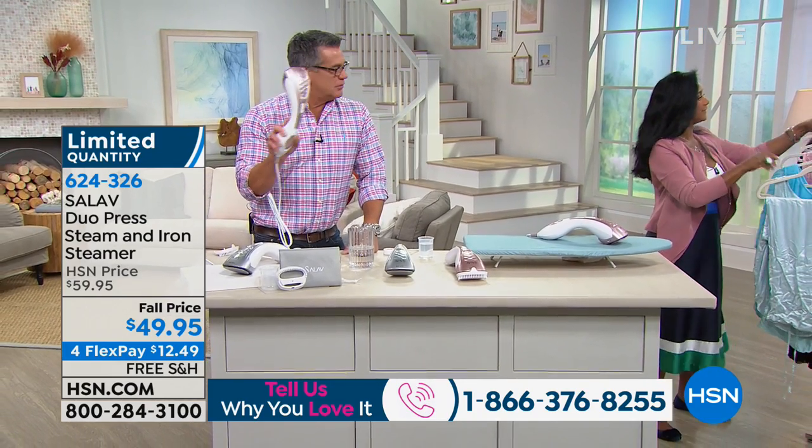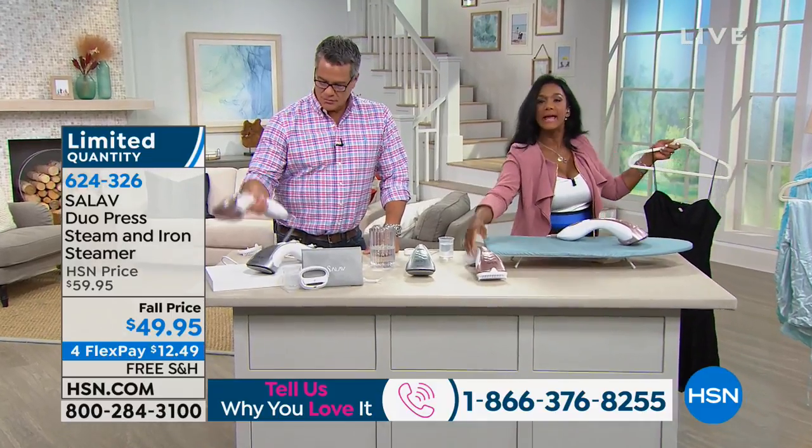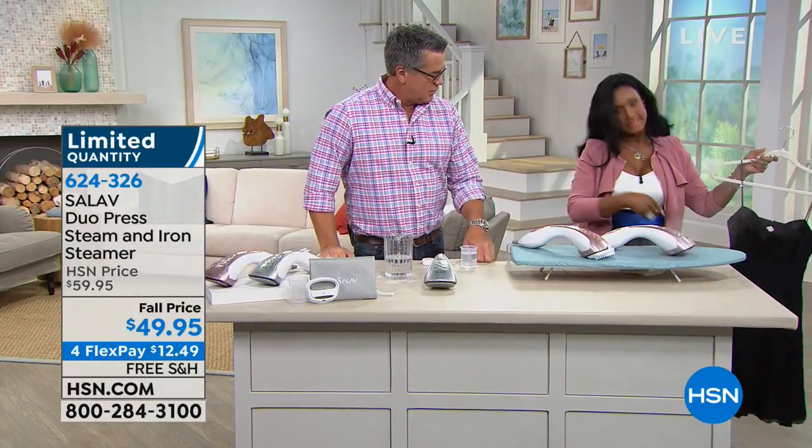What else I love is that I can refresh — because the benefits of steaming is that you're able to extend the life of your clothes. We all like the idea of dry cleaning, but I don't like the dry cleaner all that much. You don't know about the chemicals they're putting in your clothing — this is going to extend the life of your clothing. You're killing germs.